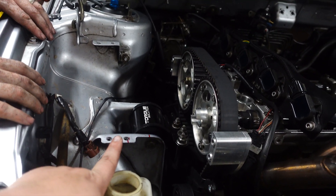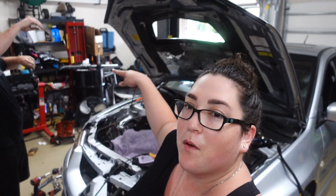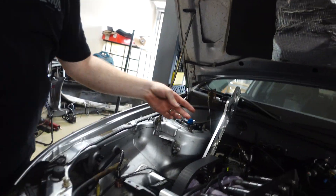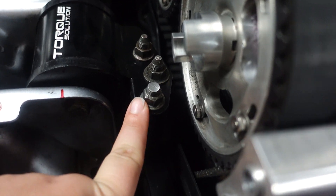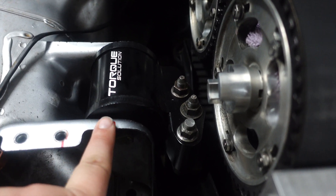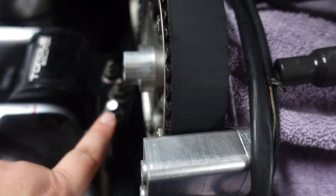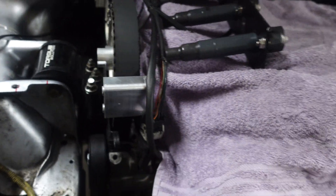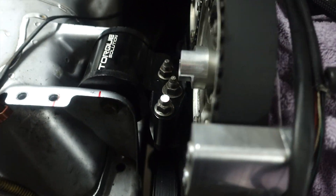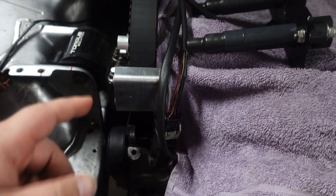All right guys, we're back on day two working on the Evo, trying to get this mechanical fuel pump to fit. We literally have to grind this stud down just to get it to fit, so we're in the process of doing that now. We might not have to cut the bracket like I mentioned before — this might be the only thing we have to cut. We have the engine covered with a towel. Right now it's not clear with the spacer on there, so we'll see.